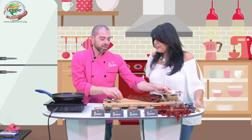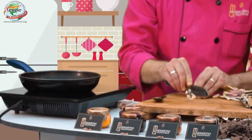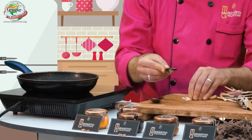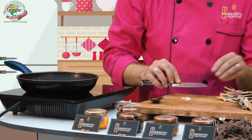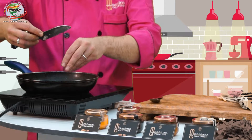Si no es cherry, lo podemos hacer con jitomate normal, con un saladero, con un bola. Lo cortamos en cuadraditos tipo pico de gallo. Entonces podemos hacer un taquito vegano. Hoy vamos a hacer una pasta vegana. Tengo una pasta que no tiene huevo, es una pasta vegana.